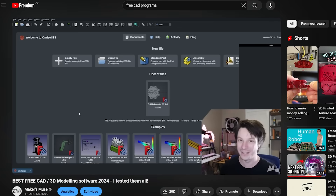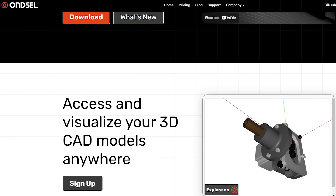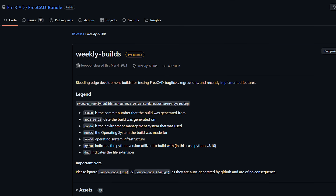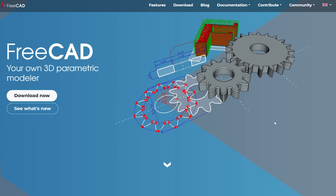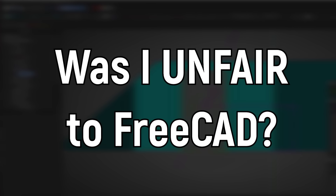Instead, I suggested Onzel, which is built on FreeCAD, but it has additional UI improvements and cloud capability with a subscription service. But I'll be completely honest — I might have been too quick to dismiss FreeCAD, because it's been several years since I've made a genuine effort to use it. It turns out the dev version is very different to the stable release on the main website. So the question is: was I unfair to FreeCAD?